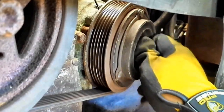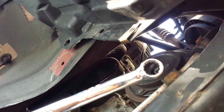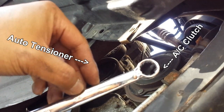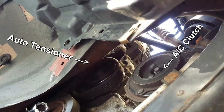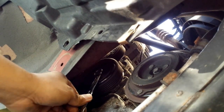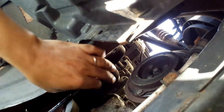I should have done this first, but right above the compressor you'll see the auto tensioner where the belt is looped around. To loosen the belt, we need a 14-millimeter wrench — rotate the tensioner clockwise, then pull the belt out of it.